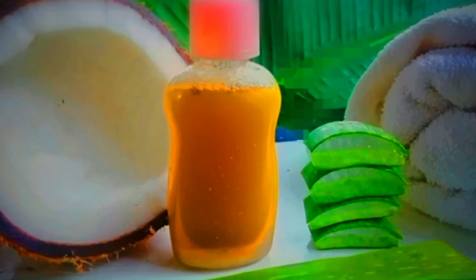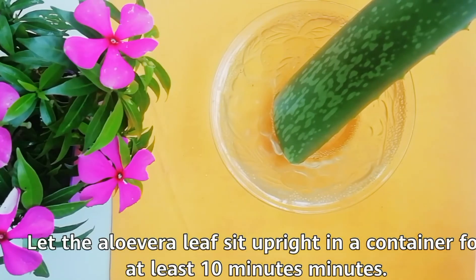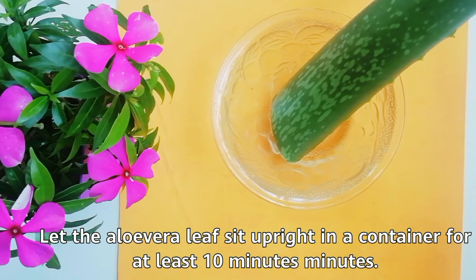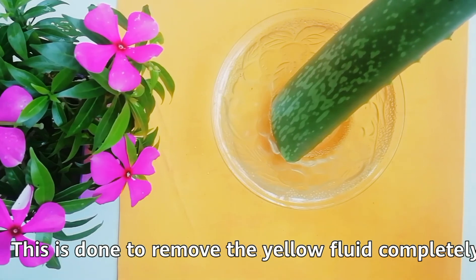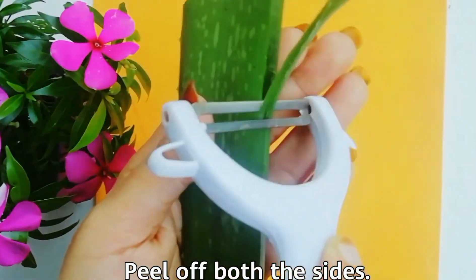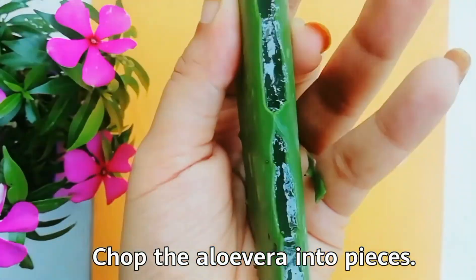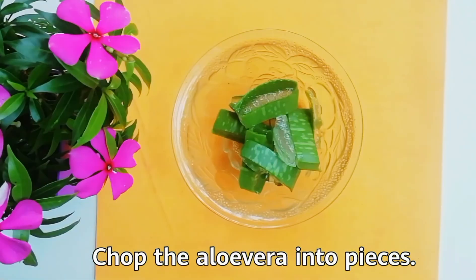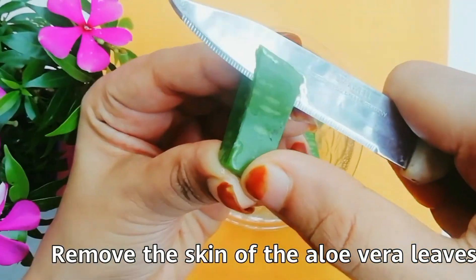Let's see how to make this shampoo. Let the aloe vera leaf sit upright in a container for at least 10 minutes — this is done to remove the yellow fluid completely. Then peel off both sides, chop the aloe vera into pieces, and remove the skin of the aloe vera leaves.